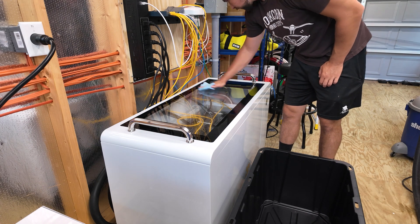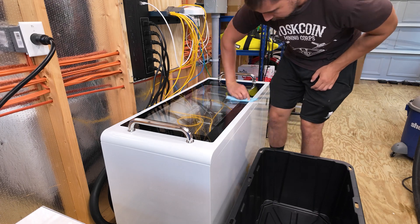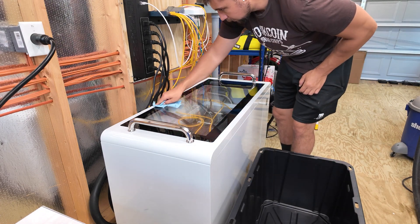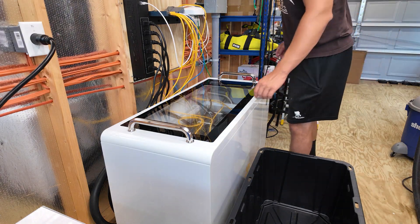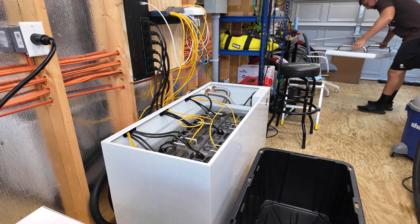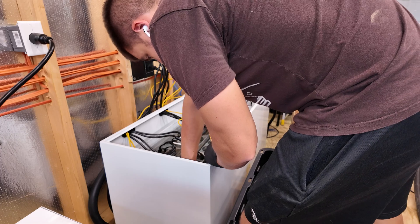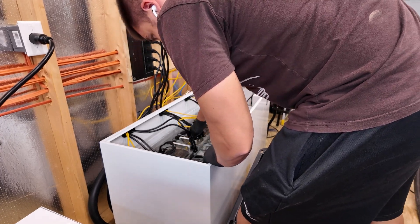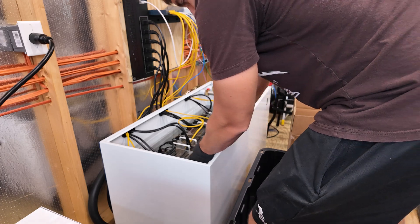Let's run through how to undunk a miner. These miners have been sitting in dielectric fluid, which is electrically safe, so miners can operate under liquid — it's super cool, but it's super slimy. It needs to be removed if we're going to convert these back to air-cooled miners. First, we take off the lid of the immersion system and disconnect all of the ethernet and power cables from the miners so we can remove them to prep for cleaning.